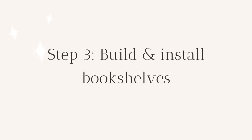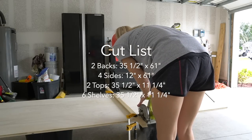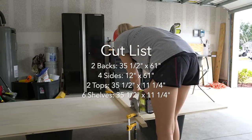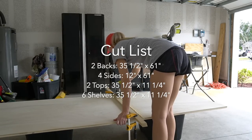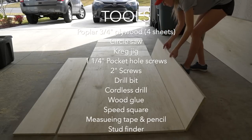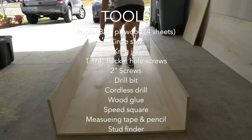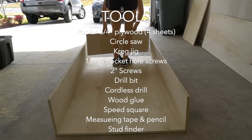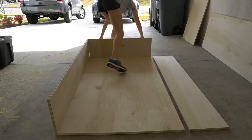Step three: build and install bookshelves. I bought all of the lumber at Home Depot for the bookshelves and I had them cut all the big pieces for me so I could fit it into my SUV. The smaller shelf pieces I cut at home with a circle saw. I ended up needing four sheets of poplar three-quarter inch plywood.